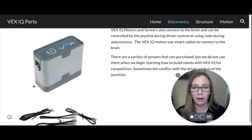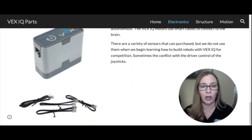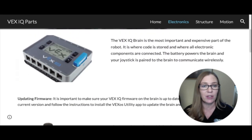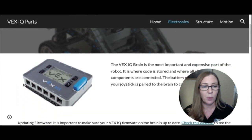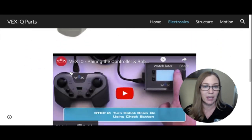This is what a smart motor looks like. We also have smart cables — they have little clips on the end that clip into the motor and into the ports on the brain. The brain has 12 ports: six on one side and six on the other. Those are the basic electronics parts. If you're going to code, you'll also need a black USB cable — more information about that is on the website.